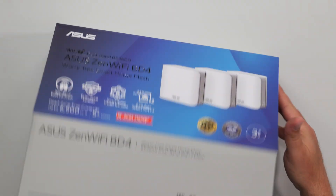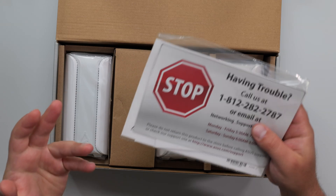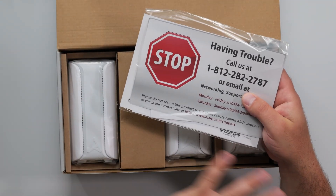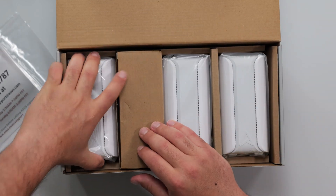Let's unbox this and see what it comes with. One of the good things about ASUS is that this system has a three-year warranty, and they generally include their features in the price — so you don't need an additional subscription, which I really like about ASUS.